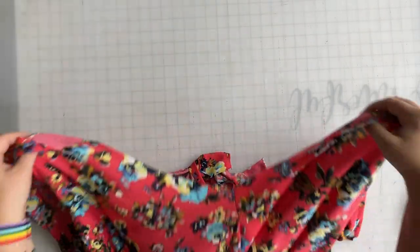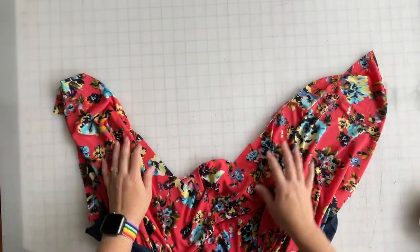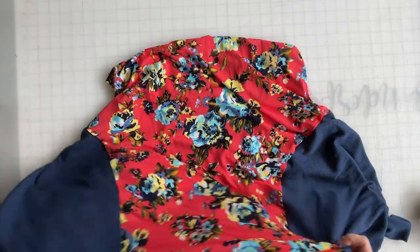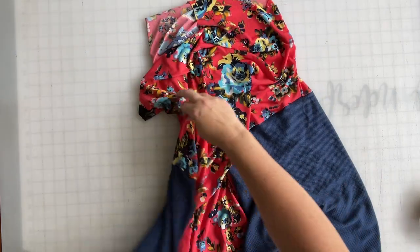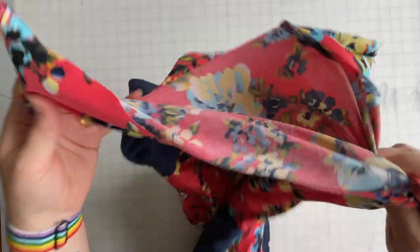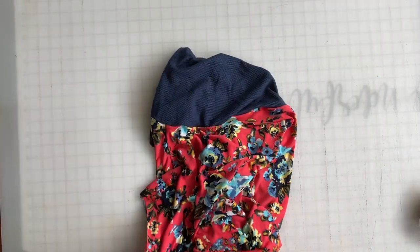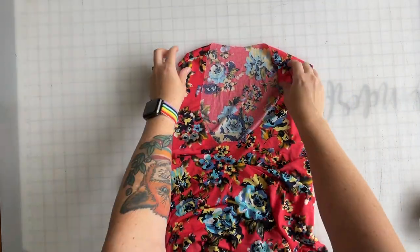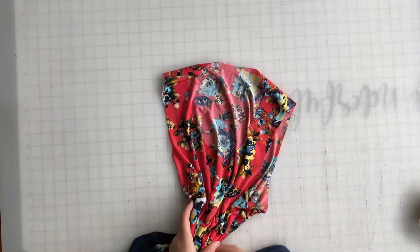Now we're going to sew this big U starting at one corner, all the way up and then down, at a half inch seam allowance, and then do the exact same thing on the other side of the skirt. We attach and sew up both sides. We've got the whole side panel sewn on both sides of the dress and it's looking pretty cute. The last sewing step is to add a neck band and armbands to finish the tank, so we'll set the dress aside and grab our armband.